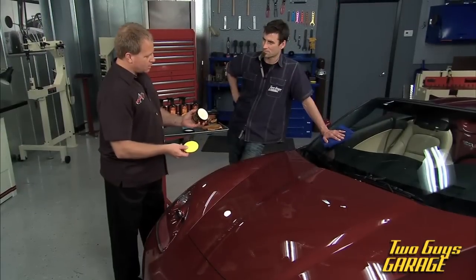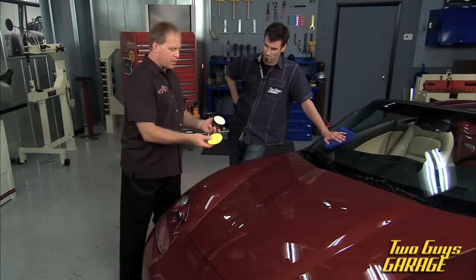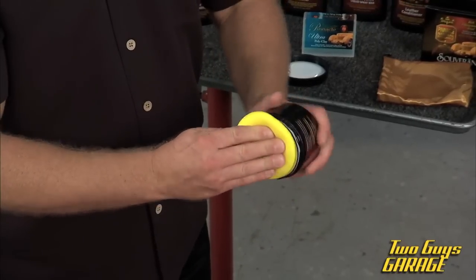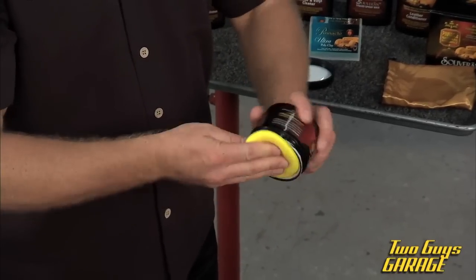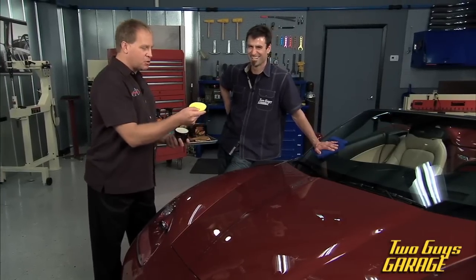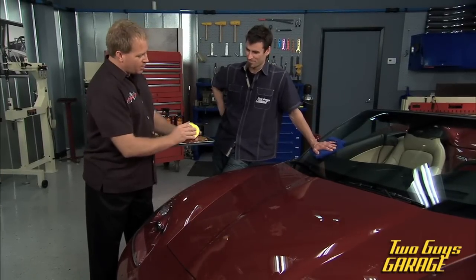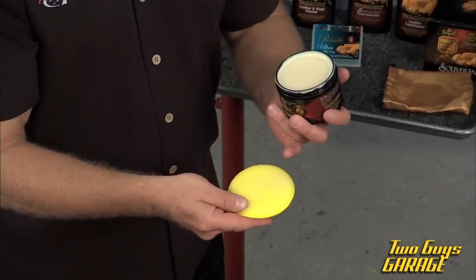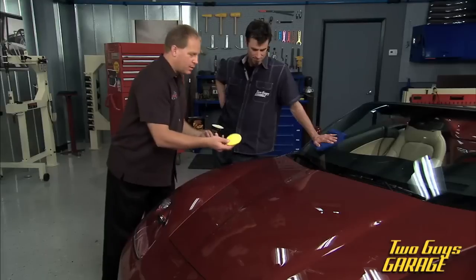To get the wax out of the container, here's a little technique: take your applicator pad, place it against the wax, and then just spin the container. Don't goop it in there and pull out a big chunk — you won't know how to spread it. By just spinning it like this, you'll liquefy the wax, it'll seep into the wax pad, and that'll make it easy to spread.